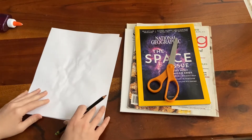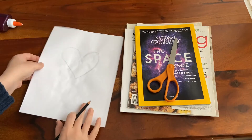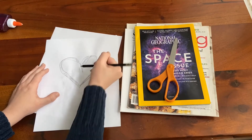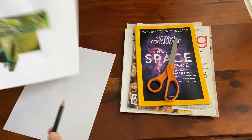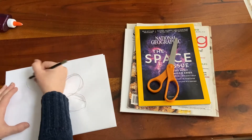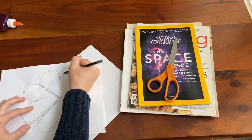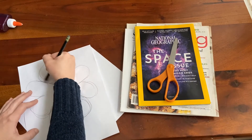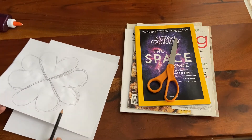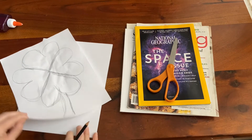For a four-leaf clover, I really like to just keep it simple and do four heart designs. Since this is going to be the back of our project, it really doesn't matter if you sketch it loosely — you're not going to see those lines anyway. For the four-leaf clover, I recommend keeping it loose, and if when you cut it out you don't like the shape, you can always keep cutting and changing and evolving it.